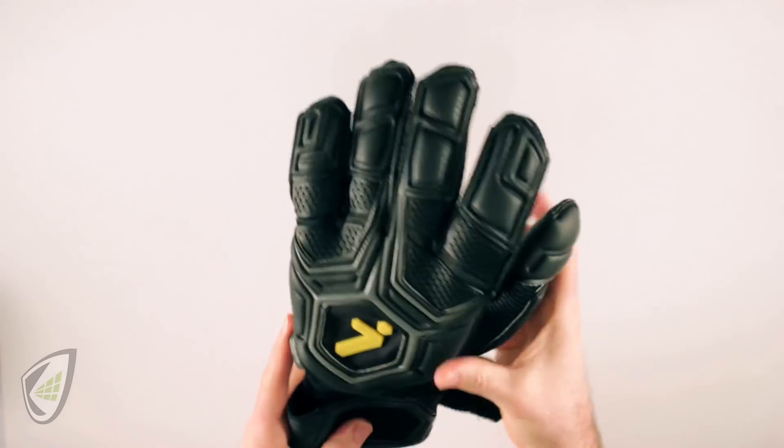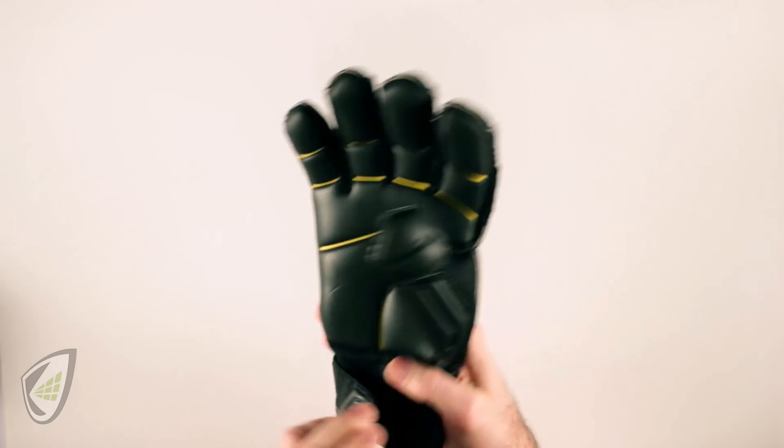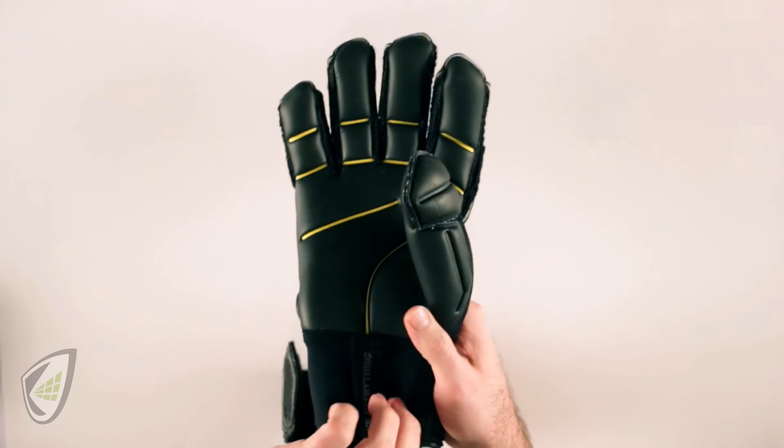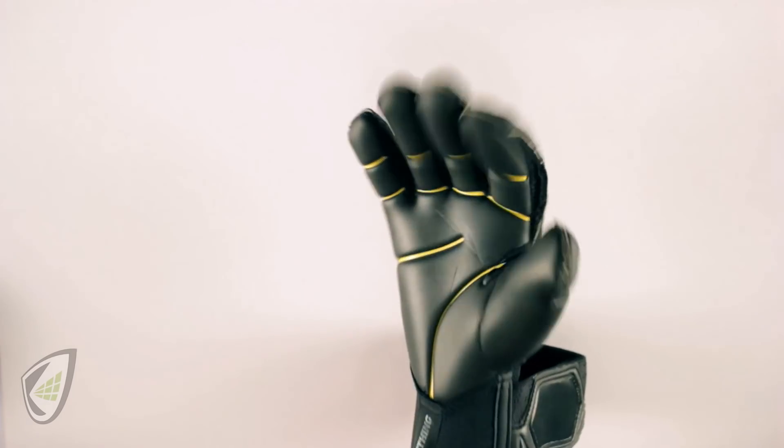So that's why that glove doesn't fit. Now we have a glove that does fit — this is the Storley Gladiator Pro in size 9. I want to be able to slide my hand in with ease, and I know the length is appropriate, but let's go ahead and test it.